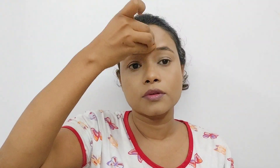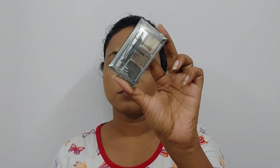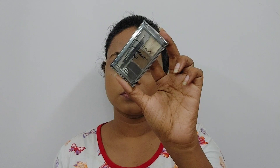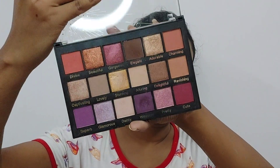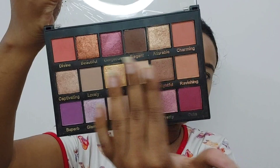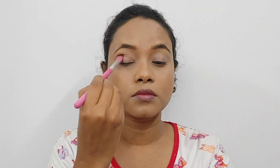Where the concealer is placed, I set my face so it doesn't look cakey. I apply the baking technique — just put it on and leave it. Then I use the eyebrow kit, which I've used in all my videos because it's very good. I use a shade that matches my skin tone — it's a combo pack.